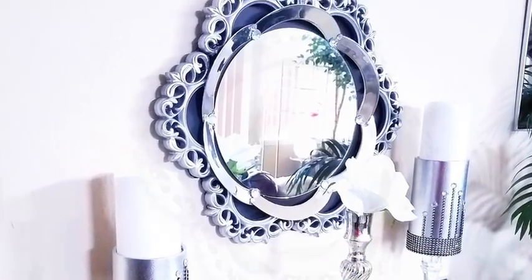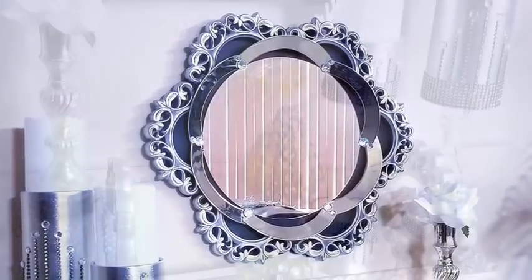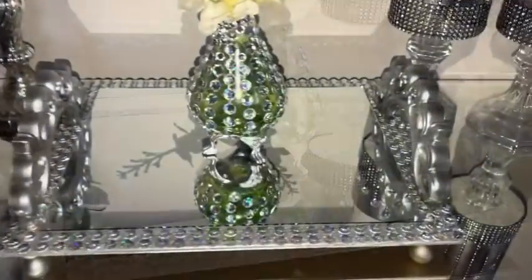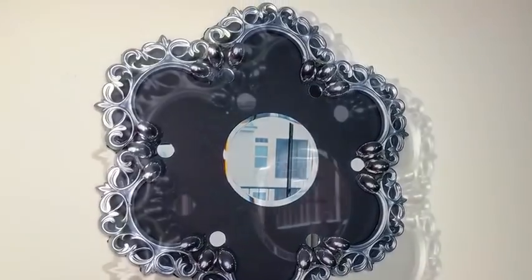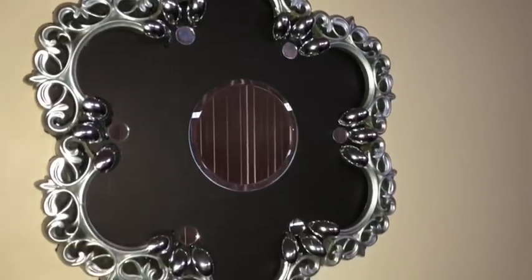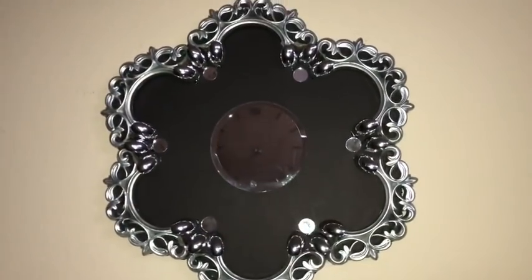Hey guys, I made interesting DIY mirrored decors that I want to give out as gifts. They are all super affordable and easy to make, and I'd like to share with you guys how I made them.